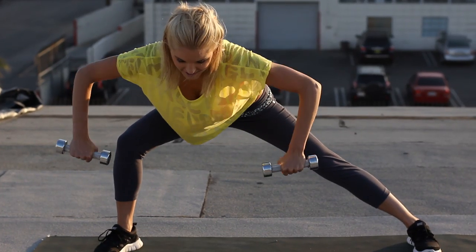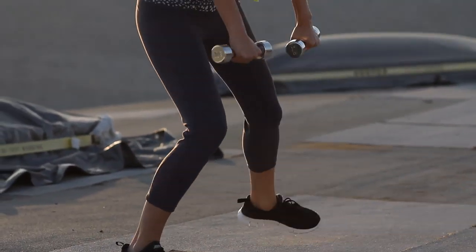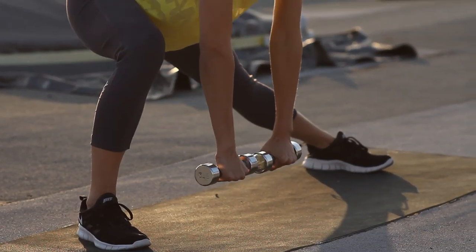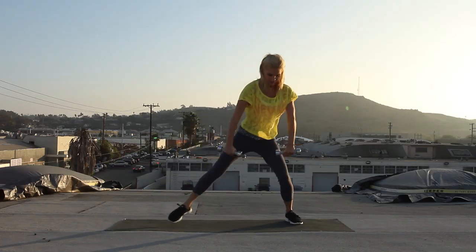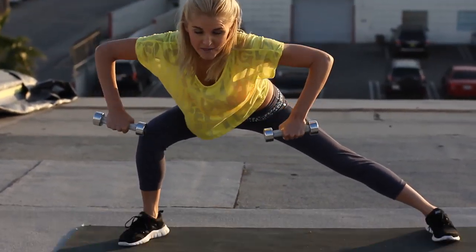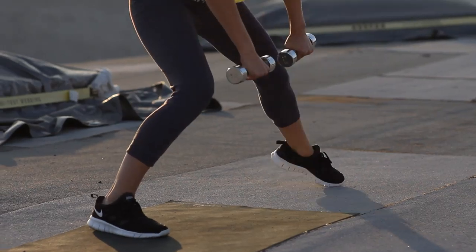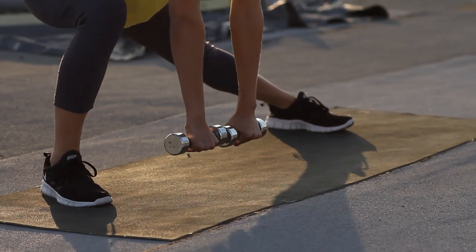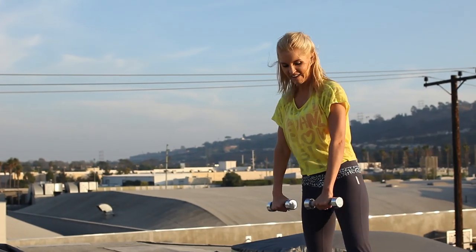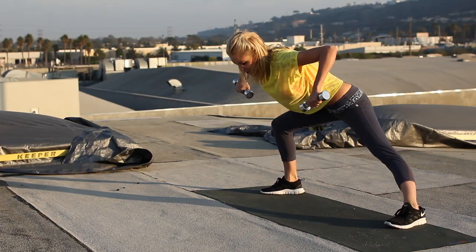Keep going guys, you're over halfway. Nice and low in that lunge, and then using those arms to row. Okay, ten to go. Three, two, one.